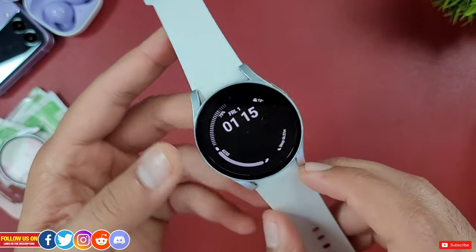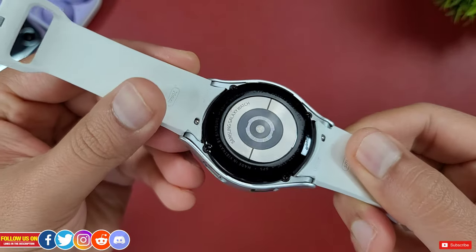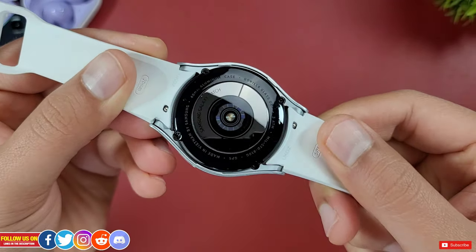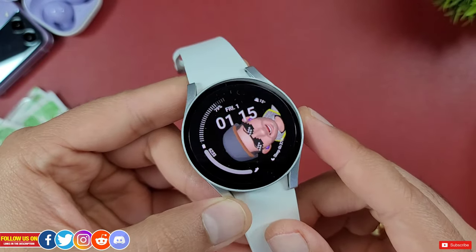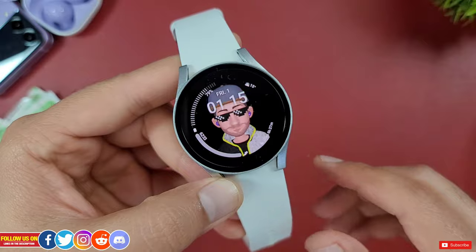I have an entire playlist filled with videos for a variety of smartwatches and smartphones — be sure to check it out. That is it with this episode. Thank you so much for watching, and check out these videos as you may find them interesting.